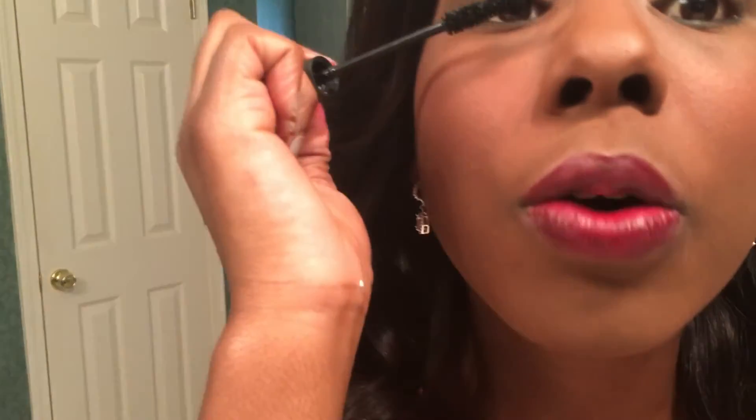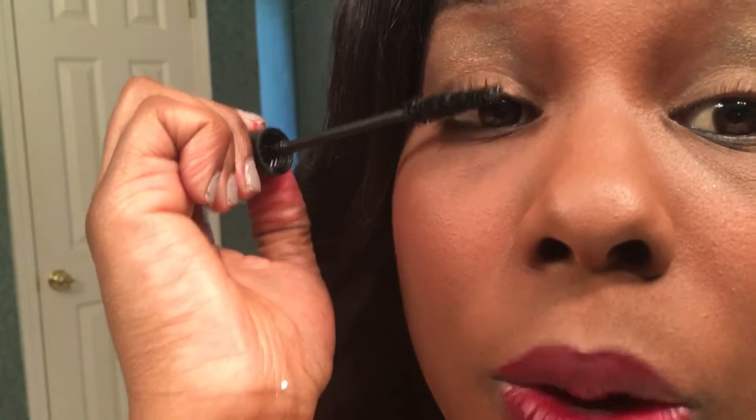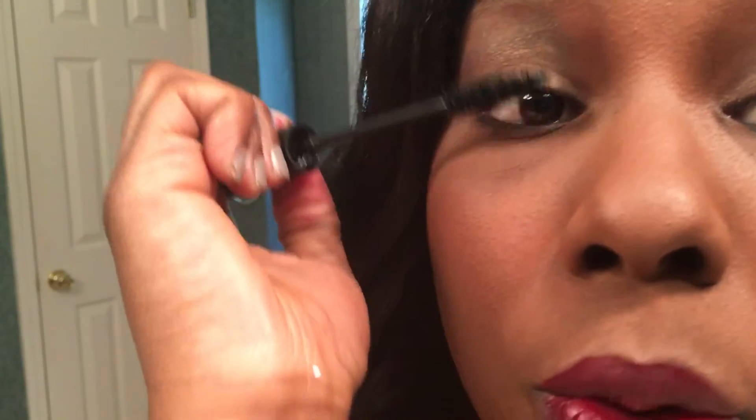You just come in and coat those lashes. You can see my regular lashes — I have none to begin with — so I'm literally just going to wet the lashes. The more gel you put on, the more you will have for the fibers to stick to.